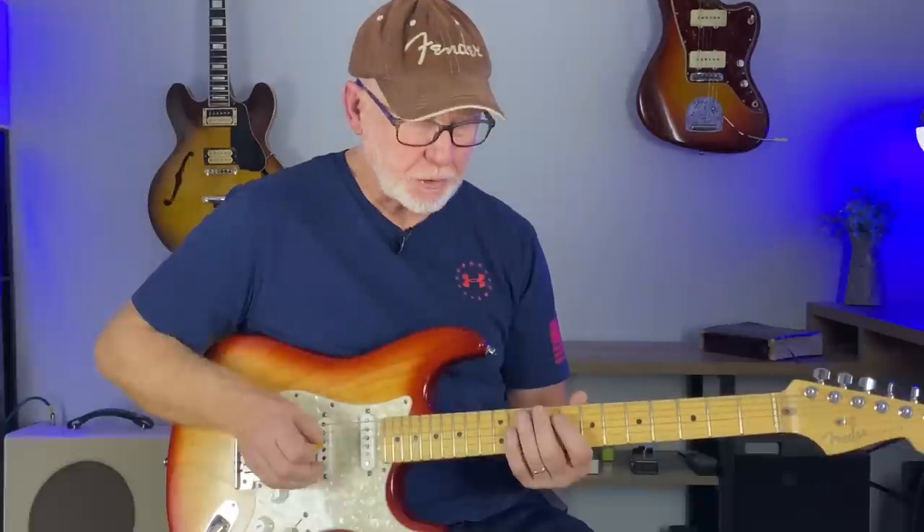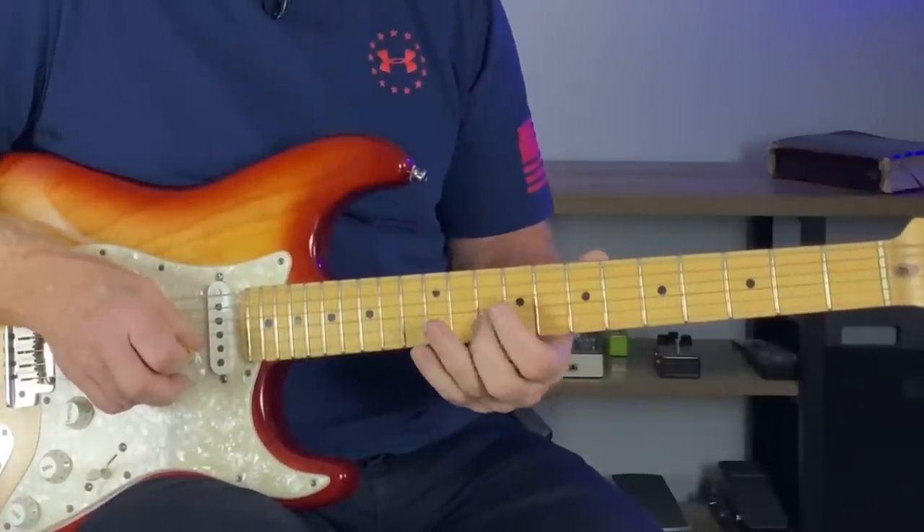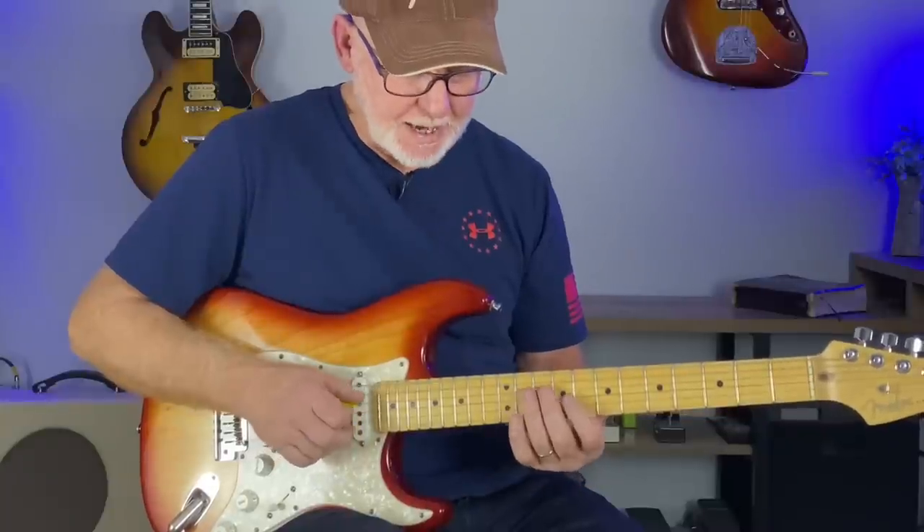And almost always adding that blue note in there. So this is mostly minor pentatonic, throwing a lot of major notes in there. That opening major phrase walks right up to the root note — that's A major pentatonic.